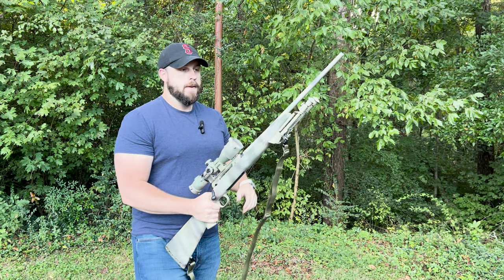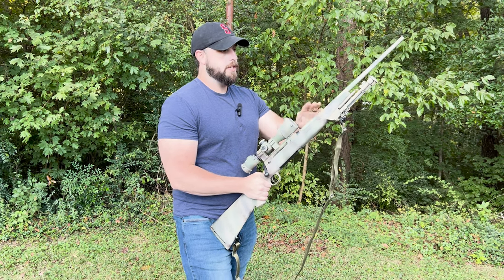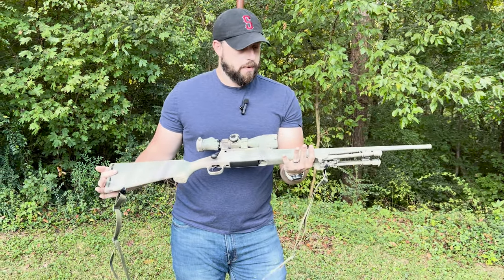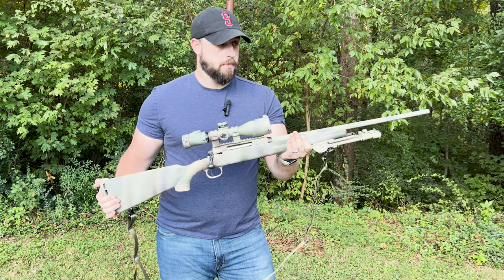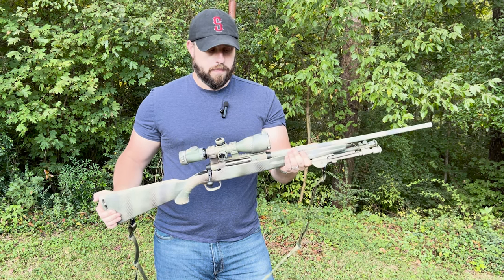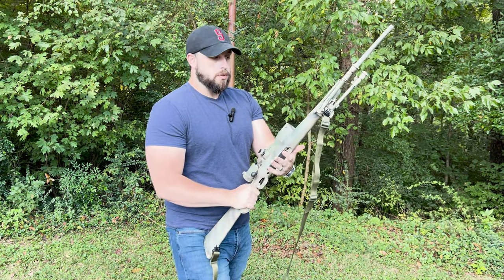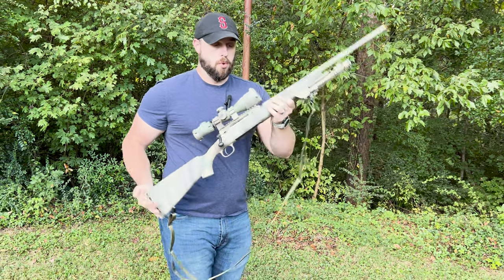A lot of people seem to hesitate when it comes to painting camo on a rifle. This is me showing you that you can do it — put in a little bit of effort, take your time, and you can make a badass paint job on your primary rifle. For this one it would be a camp primary, not my ultimate primary, but this thing can serve multiple roles.